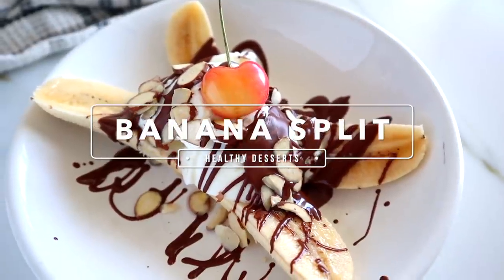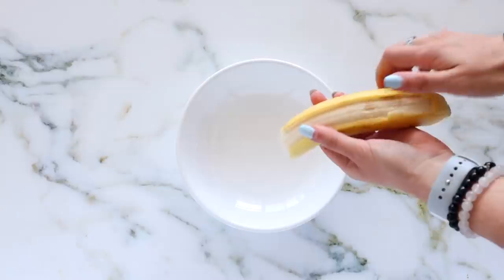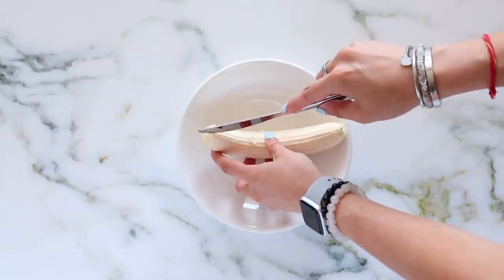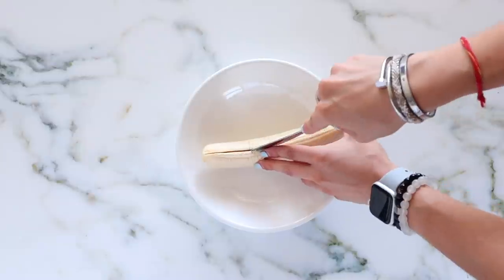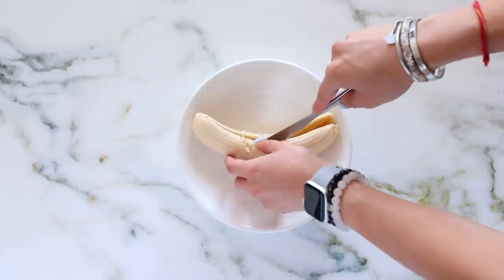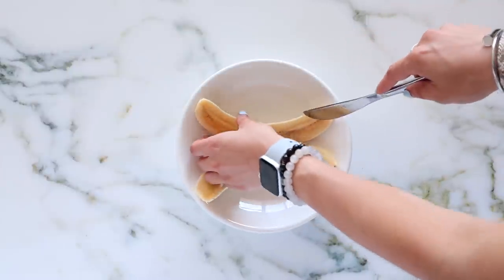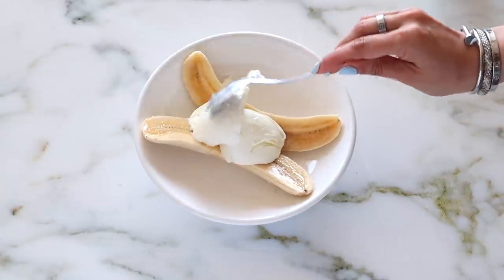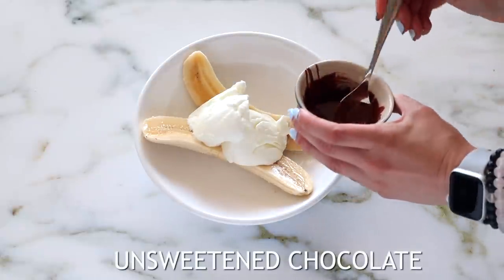First off, we are making a banana split. You're going to need a banana, and the more yellow or spotted your banana, the sweeter it will be. I'm starting by cutting it lengthways so we can layer on everything else. I always advocate for whole food sources in desserts because they're better for you and have more vitamins and minerals. Then I'm using a coconut dairy-free yogurt, which is nice and thick, instead of ice cream.